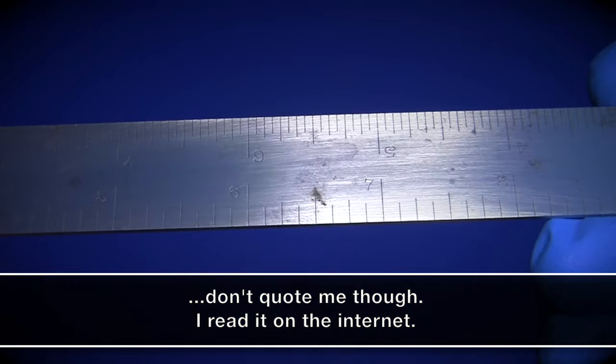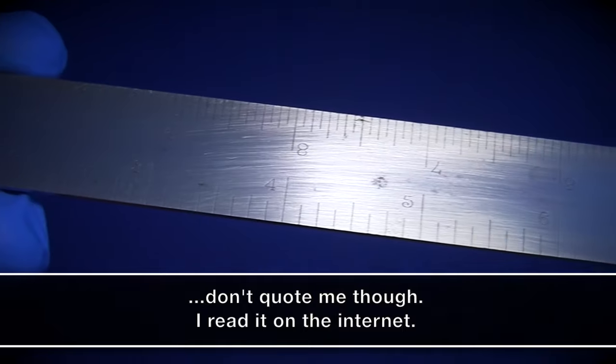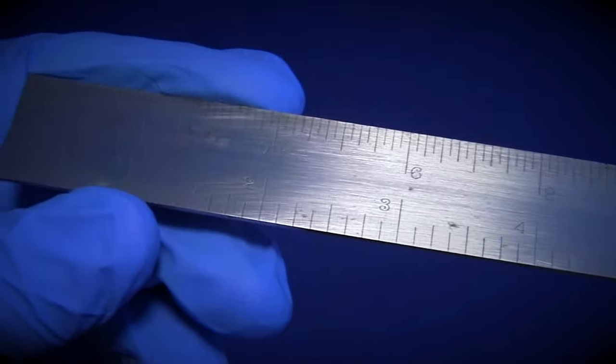I'm not too worried about the pitting or the stains to be honest. I'm mostly going to give it a good cleaning and see what a little polish can do. Enjoy.